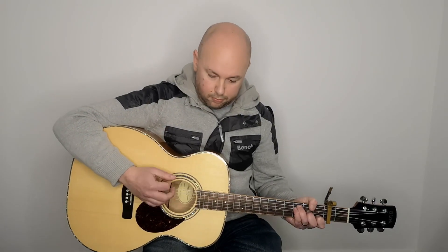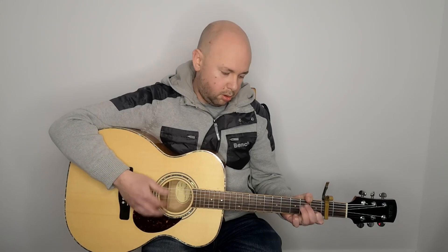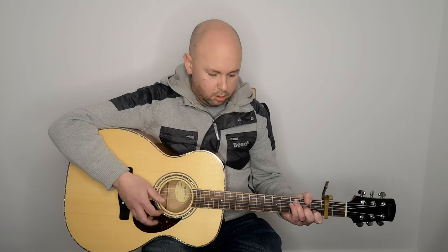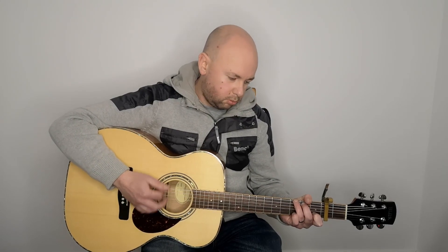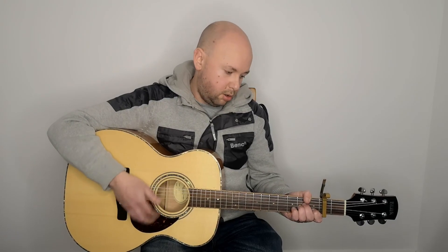What he does with this F chord, he likes to hit his first and second string — so if you listen to the record. For this rundown, we've got one — just like half a bar. Down, down, up, change. And that riff is played twice, so I'll play that through so you can follow along.